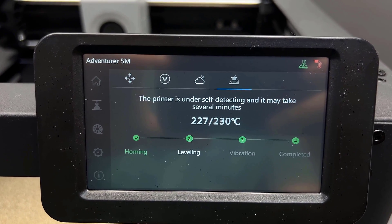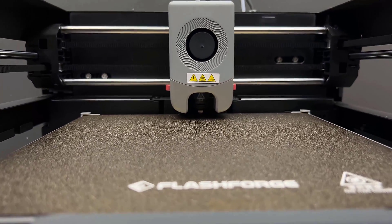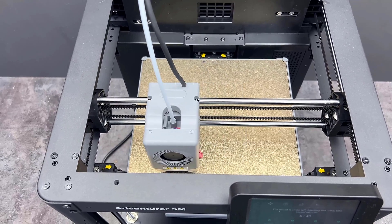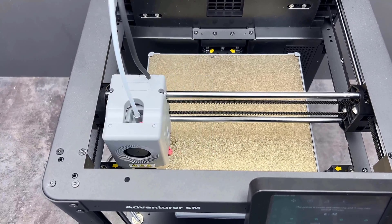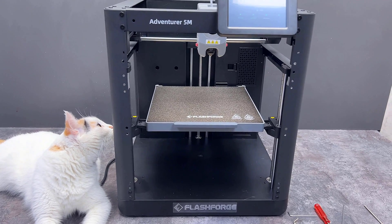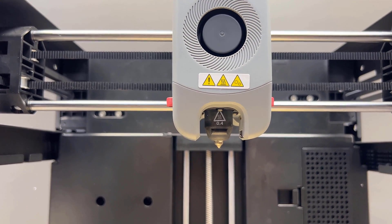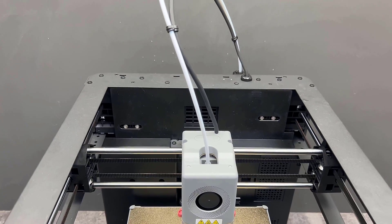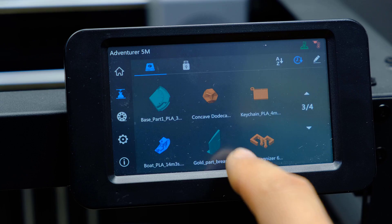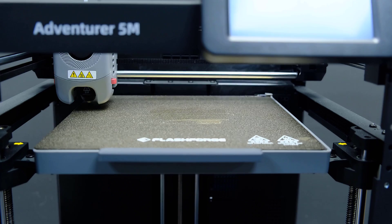Very fast nozzle heating. First comes the table calibration and then the vibration test. Now take a look at how this 3D printer prints. All the footage is in real time, no acceleration. You can see at what speed it is printing.